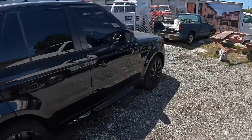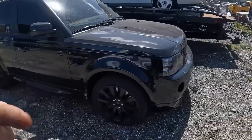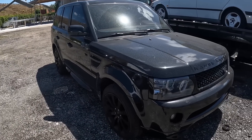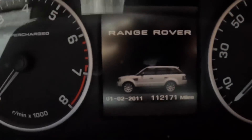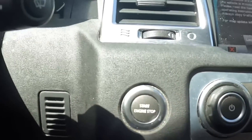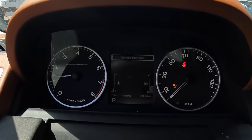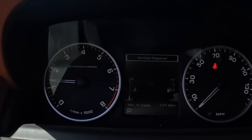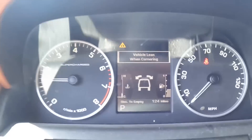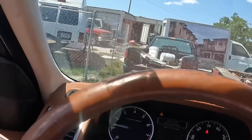Hello everybody, welcome back. This is a 2010 Land Rover Range Rover Sport with 112,171 miles on the odometer. Restarting the engine — no check engine light, just a service required message and a 'vehicle lean when cornering' warning. Not sure what that's about; I guess it leans too much while cornering.